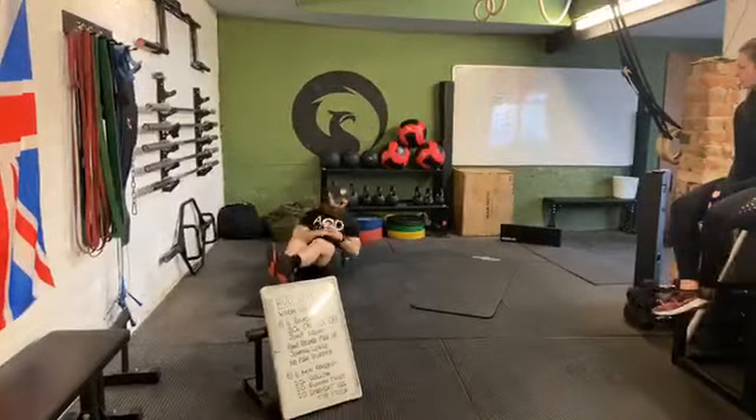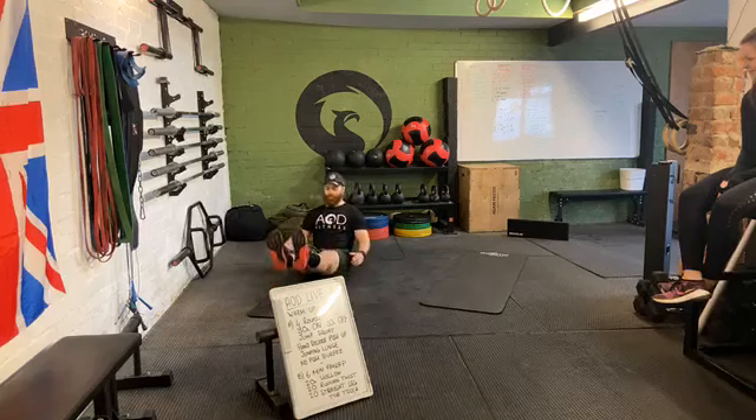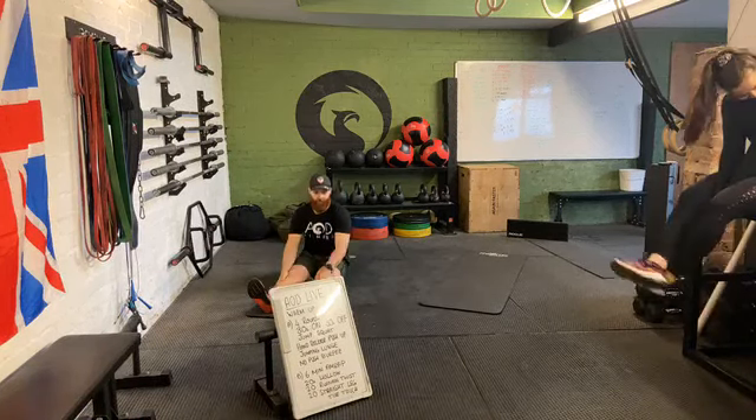You can grab a kettlebell, a dumbbell, a book, like anything. It's a house, you can grab a wall. That's true. We're live on Facebook. You are now live.